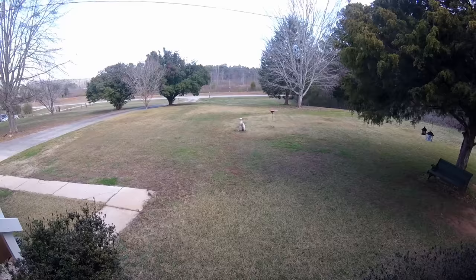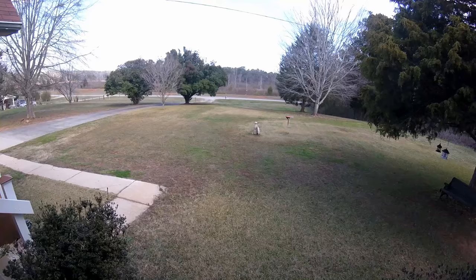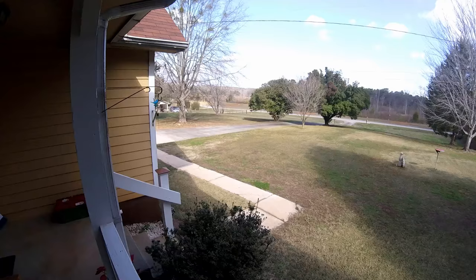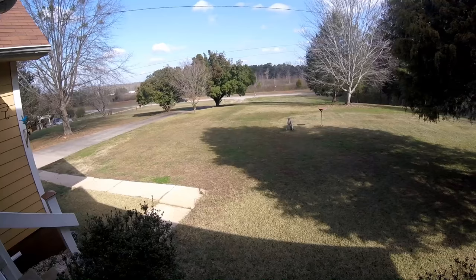He said, 'Y'all get ready, clean everything up, we'll call it a day.' Well, I was in a hurry to go, so I picked up about 20 of those boards and stuck them all up in that boxcar at once. He stopped the whole class, called them all together and said, 'I want y'all to look at this lazy son of a bitch — all day long he put one board at a time up in that boxcar, I tell him he can go home and he picks up the whole dang pile. I just don't know what to think of somebody like that.'